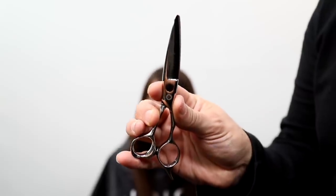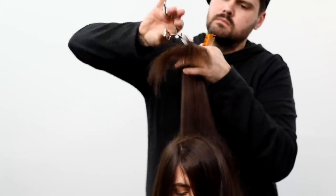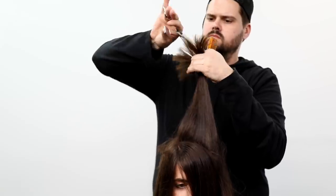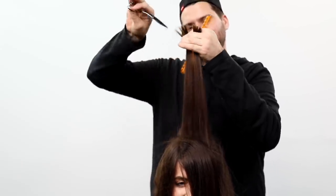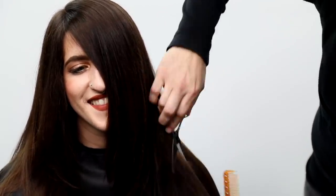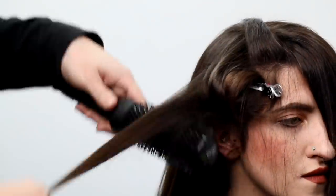Now I'm going in with the Matt Beck version Mizutani dry cutting scissor — should be available soon, check freesaloneducation.com. I'm doing point cutting on that line I created to break it up. First I cut the hard blunt line, then I go in and soften it, then mid-shaft to ends I slide my hand up, creating tons of space, air, and movement. Then I use a slide cutting technique — I pinch the hair, half-close the scissor, and glide down the hair to chisel out different weight throughout the haircut.